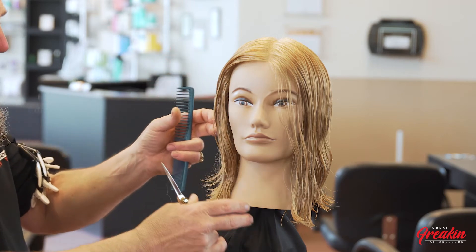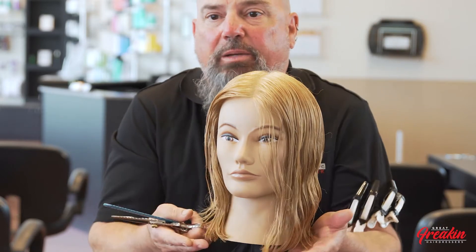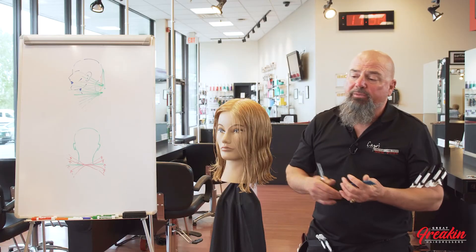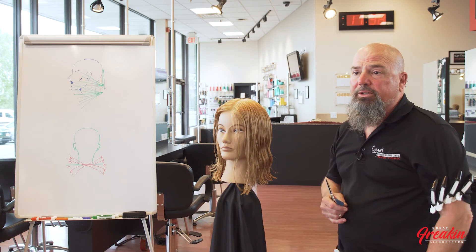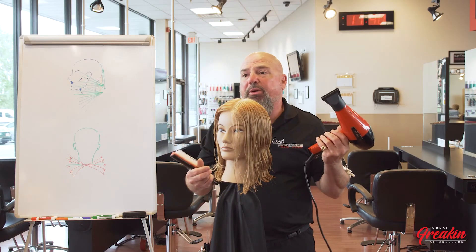Some clients might come in wanting a long bob when anatomically it's not becoming on them. It's your job as a great hairdresser to talk to them and say that's not going to work for your features. If it will work, you have to determine where you're going to point that line — because everybody's eyes will follow the line of the bob. Where you point it and the length are very important for this individual client to get the best look.